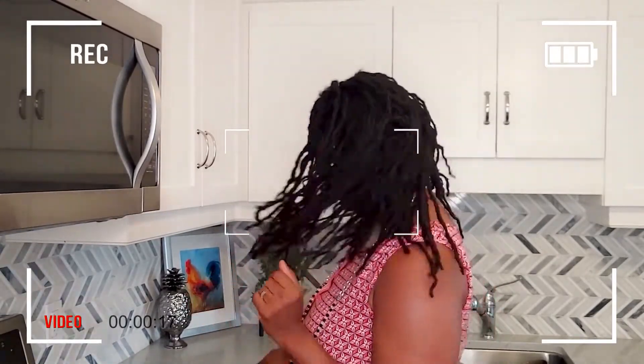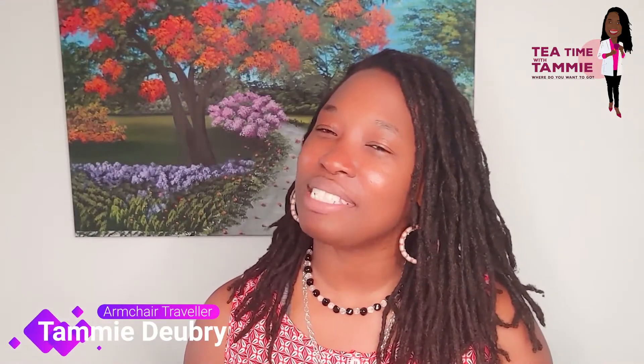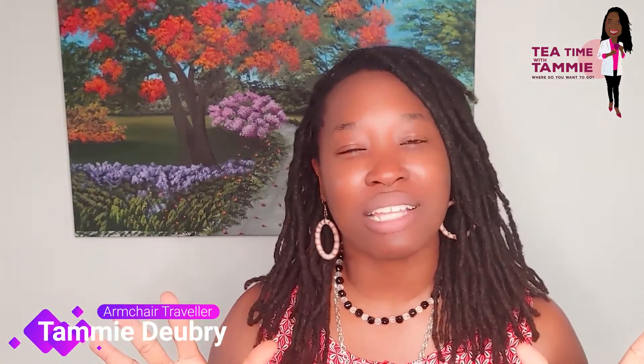Fresh out of the oven are coconut turnovers. Hello, welcome back to my channel everyone. My name is Tami — this is T Tami Tami — and if we haven't met, don't worry, we'll be great friends.